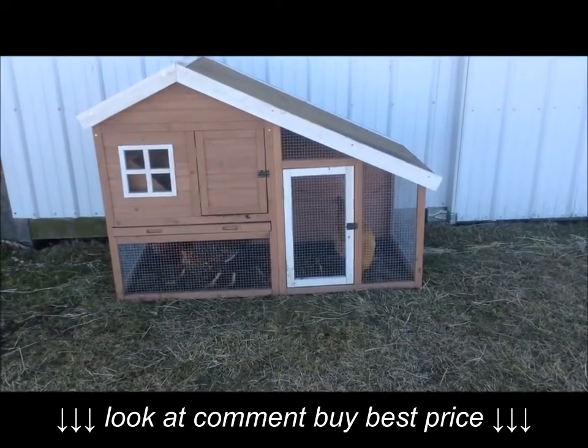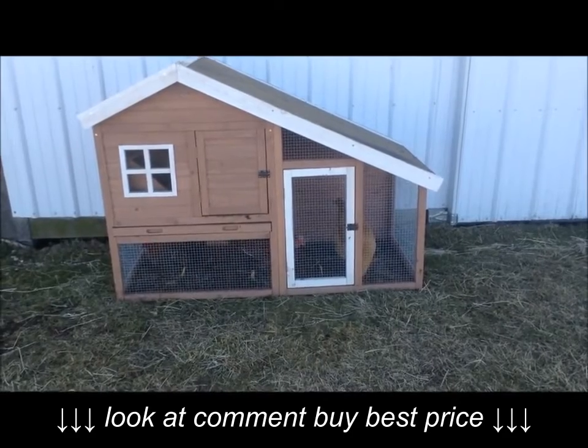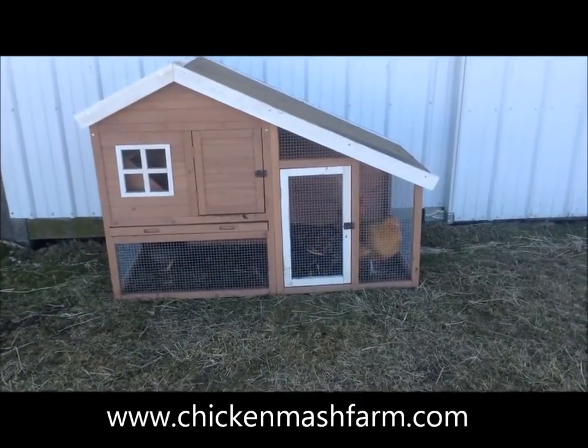All in all, it works for our needs with some modifications. Visit chickenmashfarm.com to visit our small family farm.